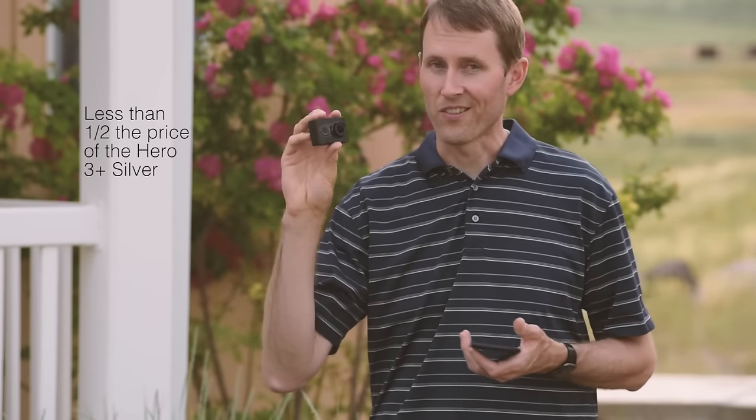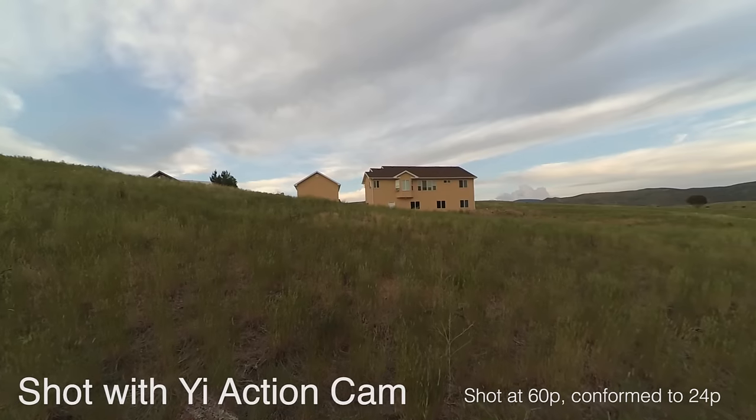One thing you unfortunately give up is there's nothing equivalent to ProTune on the Yi action camera. ProTune on a GoPro allows you to manually set a variety of settings including exposure and white balance, and gives you a flatter profile for color grading in post for more dynamic range. Unfortunately this doesn't have that, but again, this is less than half the price of the least expensive GoPro out there.